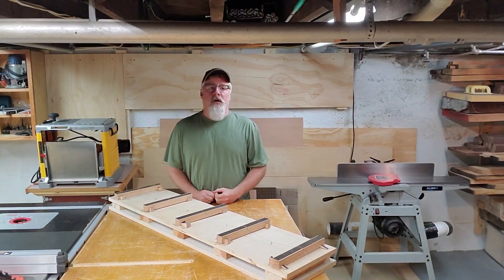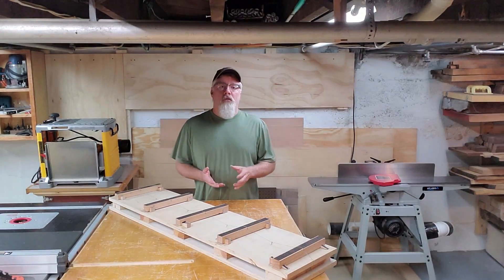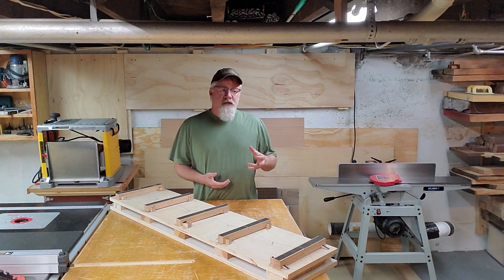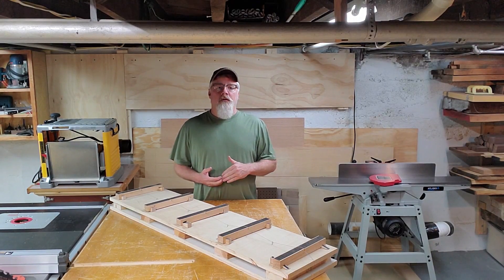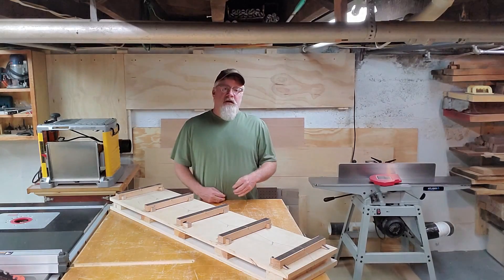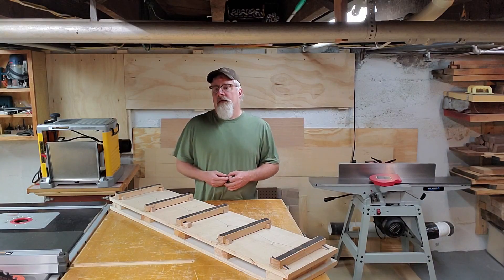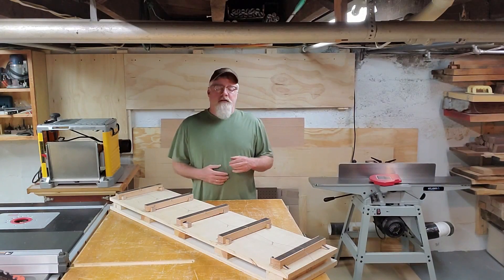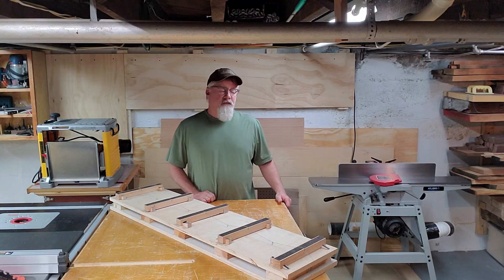One thing I should mention from the material storage area: I prefer to buy material eight quarters and larger — eight quarter being two inches and above in thickness. I prefer that because you can always cut a board down to a width or thickness you need for a project, but you can't really add to it without the potential for anomalies showing up in the grain. So whenever I can, I always purchase eight quarter or larger, though that's just a general preference.